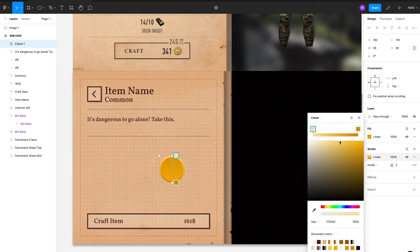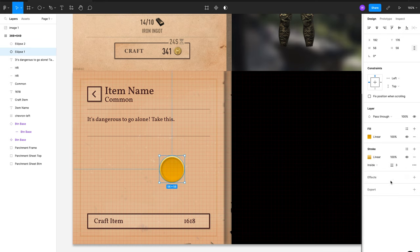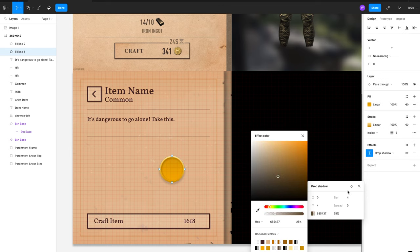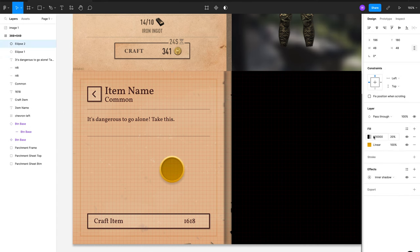I wasn't too sure how far to go with the concept here, because I was really quite happy with the parchment — the offsets, the notches, the shadows, use of gradients and texture. But I started creating a little coin icon to add more context to the screen for the video, and it also lets me utilize the power of gradients once again, which I absolutely love.